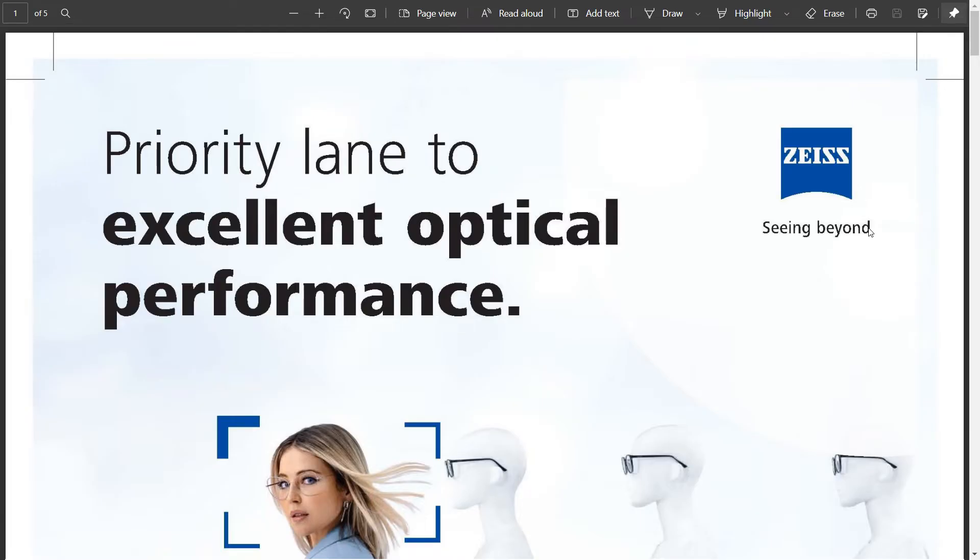Hello everyone and welcome to another new video. First of all, I would like to wish you all a very happy new year 2022, and I wish you the very best for this year ahead. So friends, in today's video I am going to tell you about a new particular product which Zeiss recently launched.